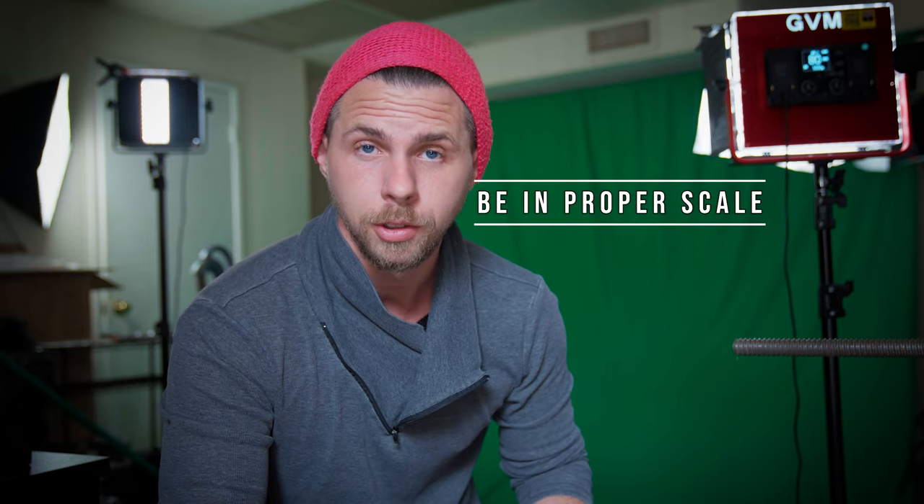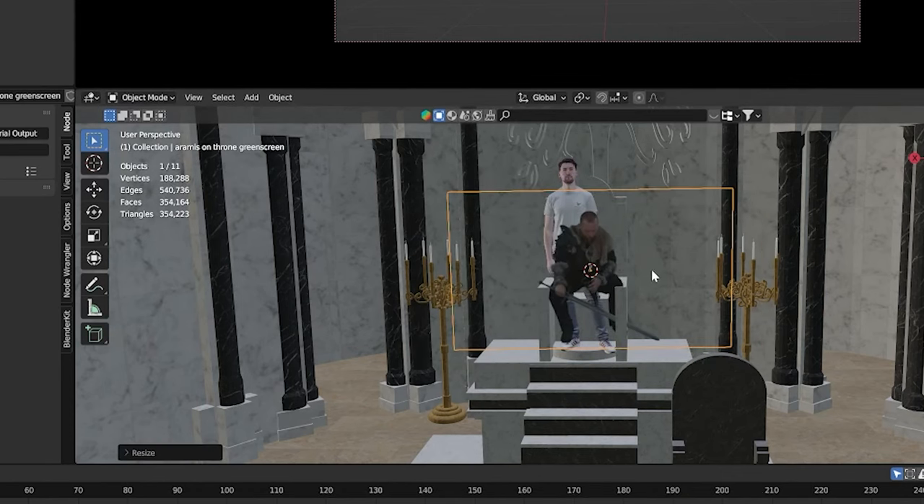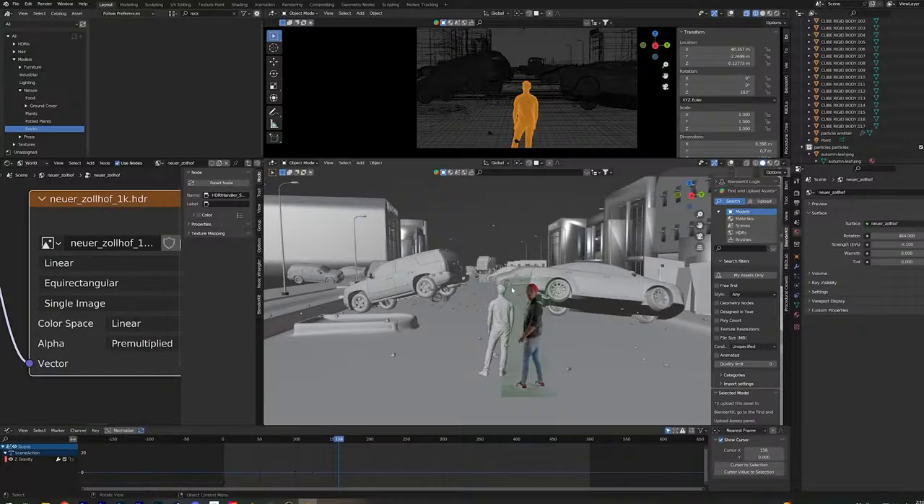The next tip: when you bring your green screen character into Blender, make sure they're in scale. It gives it away immediately if a character next to a car is way too short or too big. I always use my little Michal as a reference size — I always have him in my scene so I know exactly how tall a human is. For you personally, just download a human model to scale and use it as a reference point.